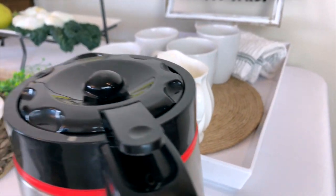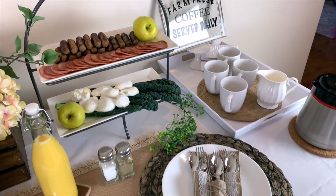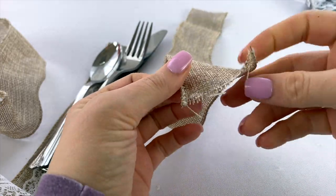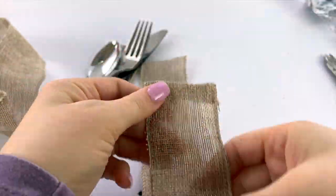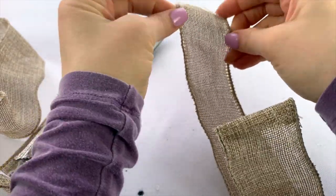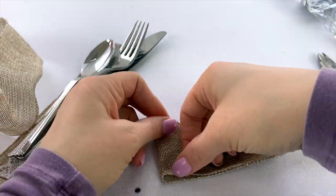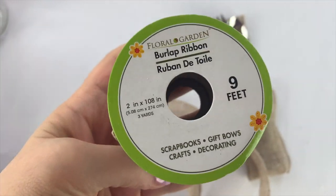Let me show you two ways to do utensil holders. One option is to use the burlap ribbon that Dollar Tree carries. Lay out your flatware pieces so you know how much room you need, then fold the ribbon up in front to the height you want to make a little pocket for your flatware, plus a little extra. Cut that, then use some hot glue to fold over and neaten up the ends. Then use just a little bit of hot glue along the edges right along the seam to close up your pocket and hold your utensils.